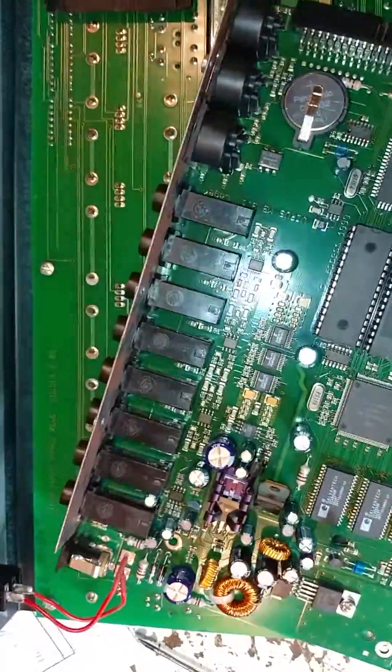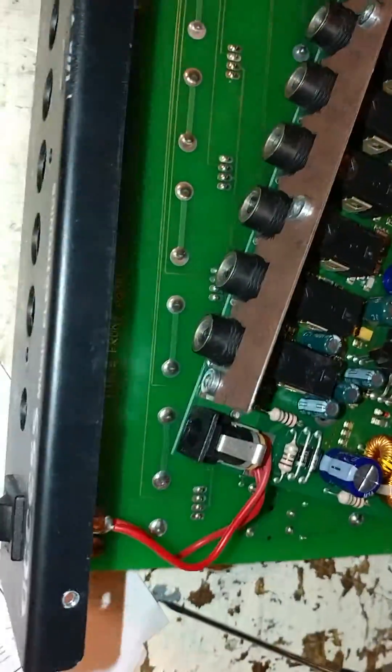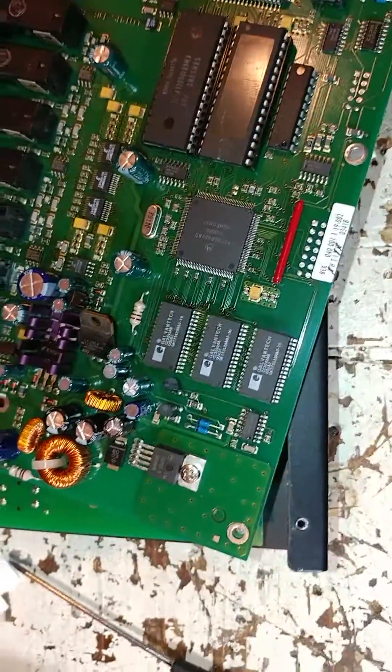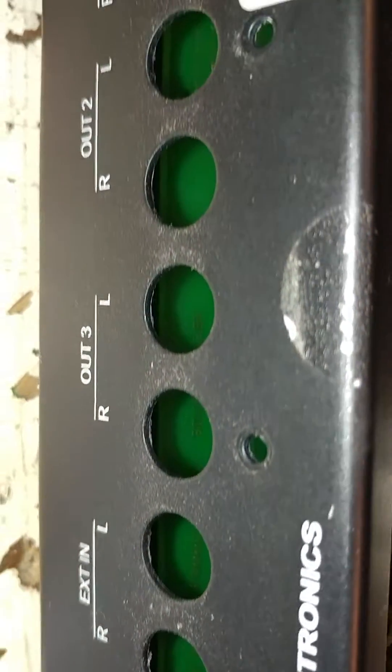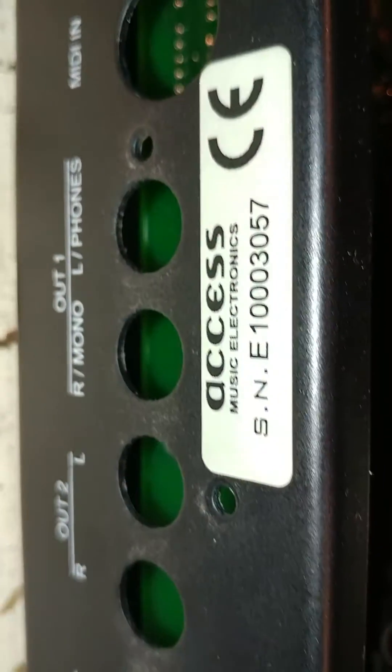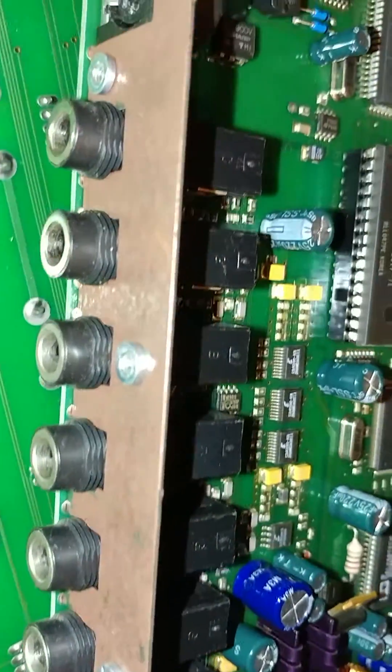Inside the XS-B there are a couple of different circuit boards — technically three. To get the actual synthesizer board out, you first have to come around back and remove additional screws that provide support to the board and ensure all the jacks are held securely in.